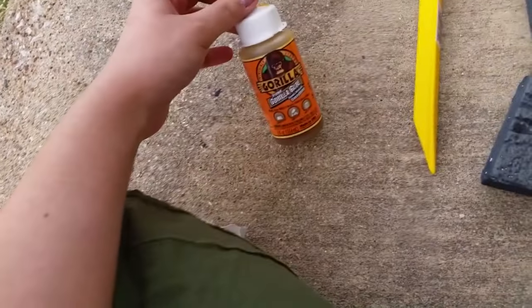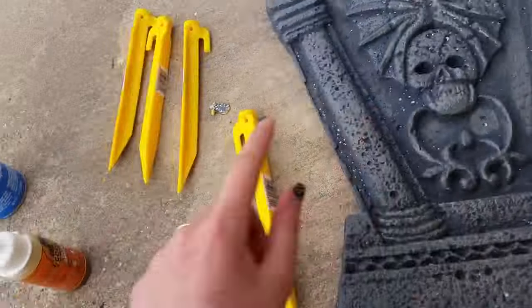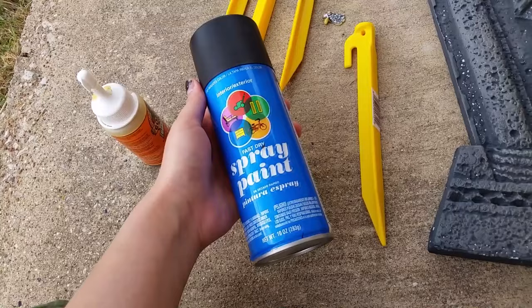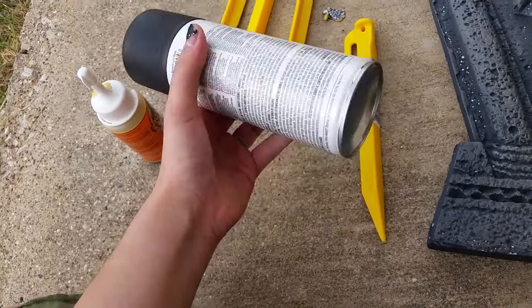I also got Gorilla Glue to glue the stakes to the foam, because the glue works pretty well with foam. And this spray paint — it's also really cheap, I think it's either 80 or 90 cents.